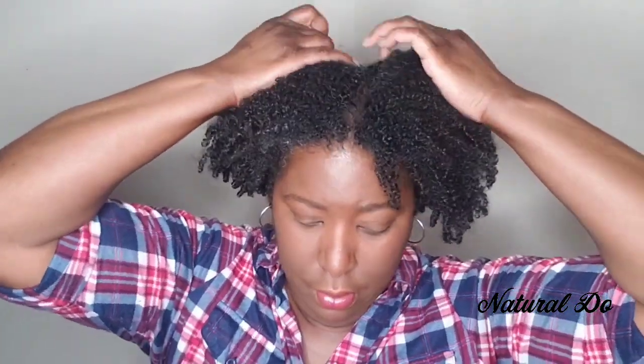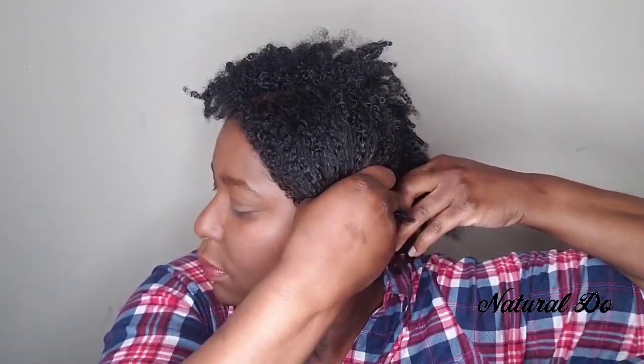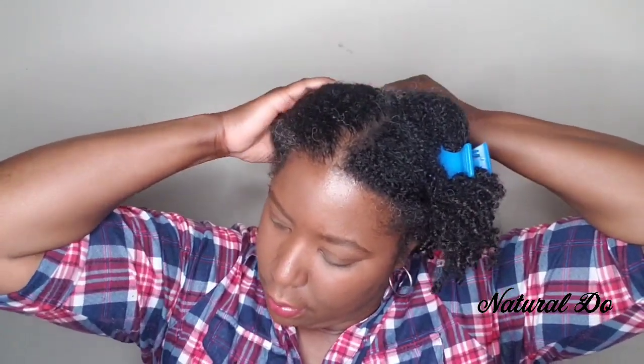So the first thing you want to do is part the hair into big sections, and you can just use your hands. I go like this — get the clip and just move it out of the way, same for this side, and for the back.